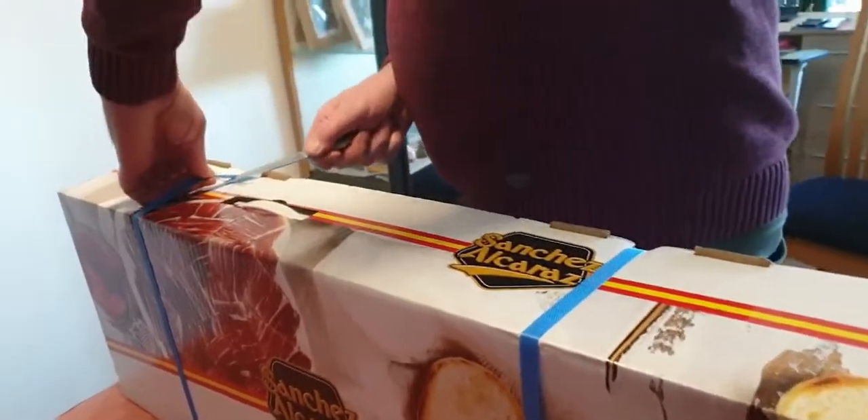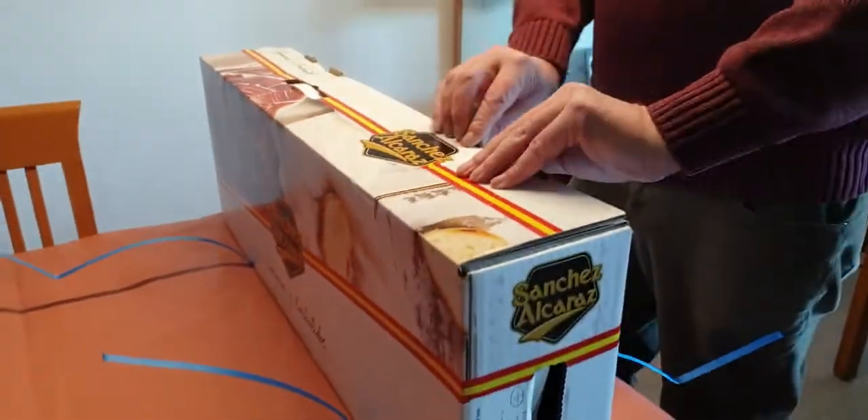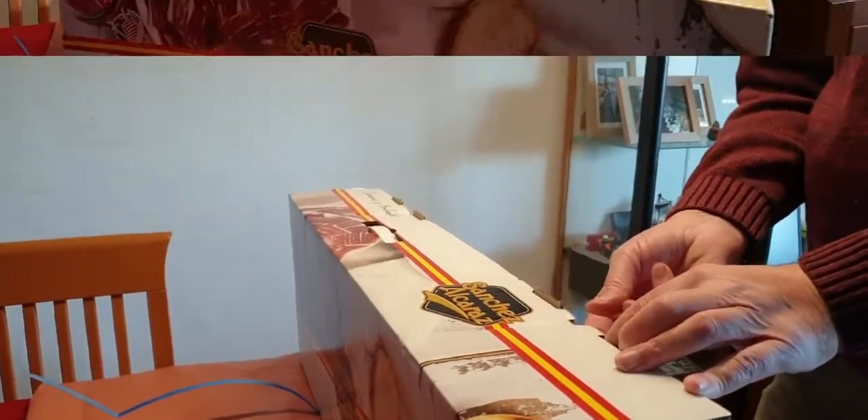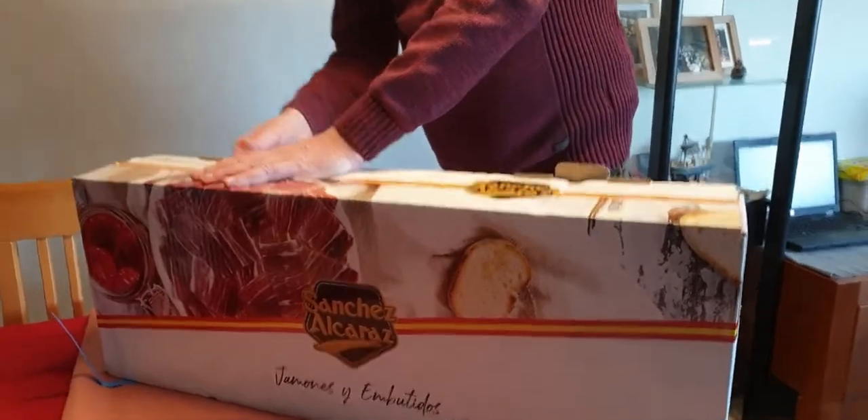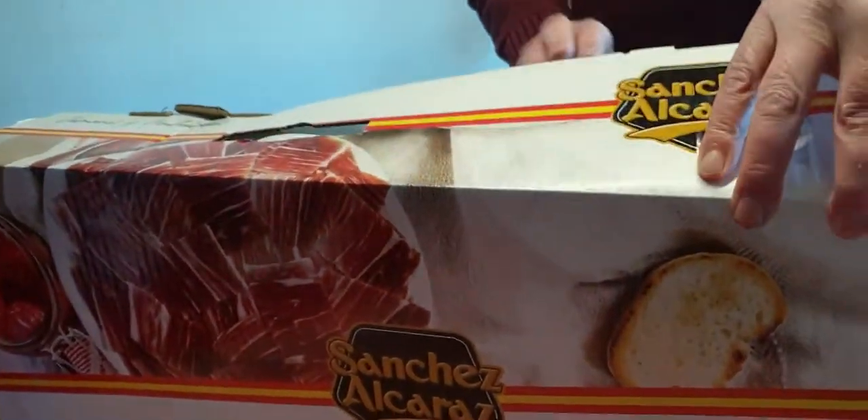Hi guys, we're going to do an unboxing - we bought a big box of jamon and we're going to unbox it today. It's the 25th of December! This is from Spain - jamones embutidos from Sanchez Alcaraz. So this is it, the jamon is here!